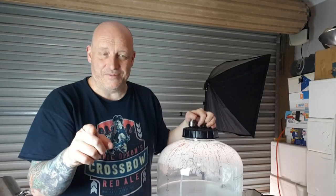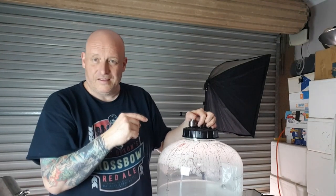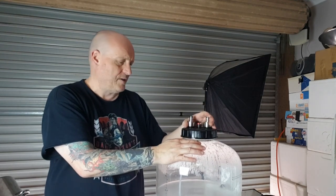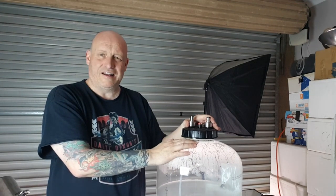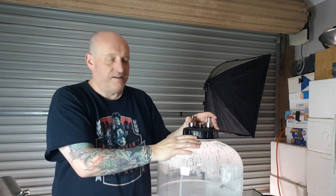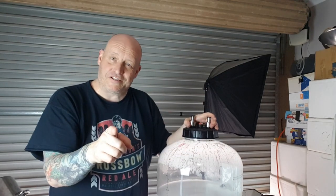Everything today was hand tightened - no tools - and they've all handled 12 psi without leaking at all. It's up to you if you want to nudge them up a little bit, but if you're going to use a spanner, only do it a little bit more than what you've done by hand because it's usually just not needed and you don't want to strip any threads.